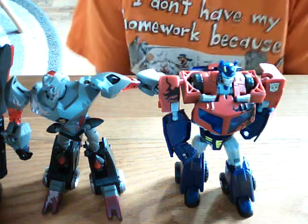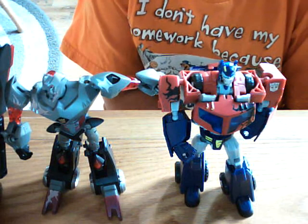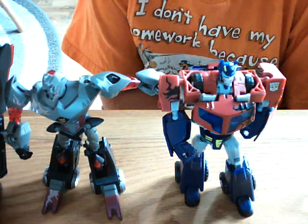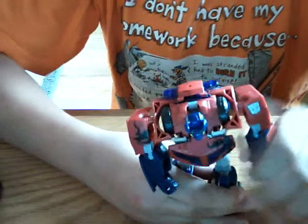I'm going to make a new review of battle damage Optimus Prime and Megatron. I'm going to do Optimus first, though he doesn't have his axe — I'll show you that later.